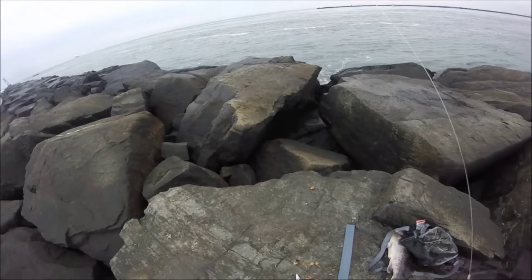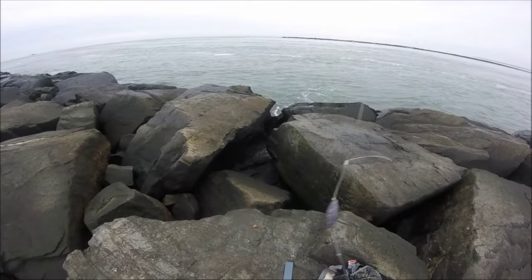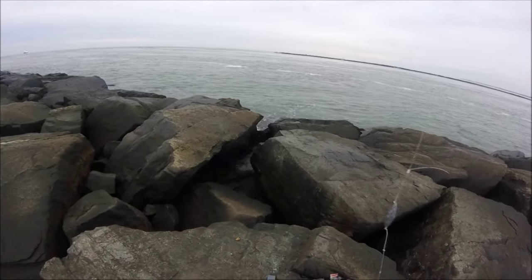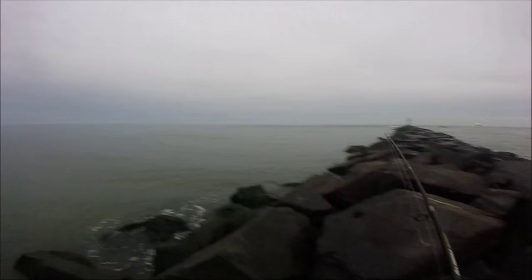That's a trolling sinker — they also call it a torpedo sinker. It's easy to put on: you thread it into your main line and then you put in the hook that you tied. It should really be like an inline sinker rig style.